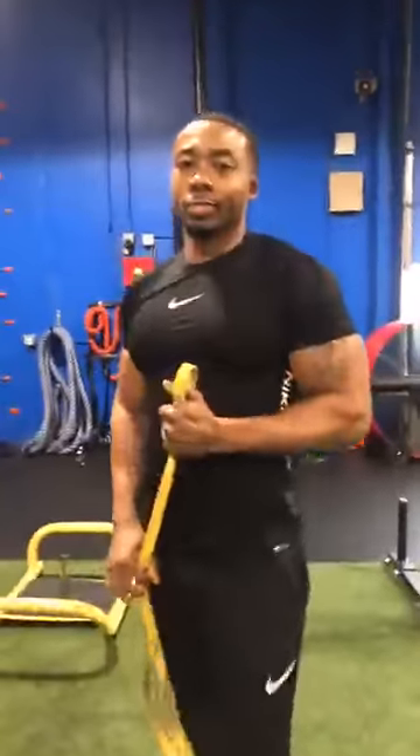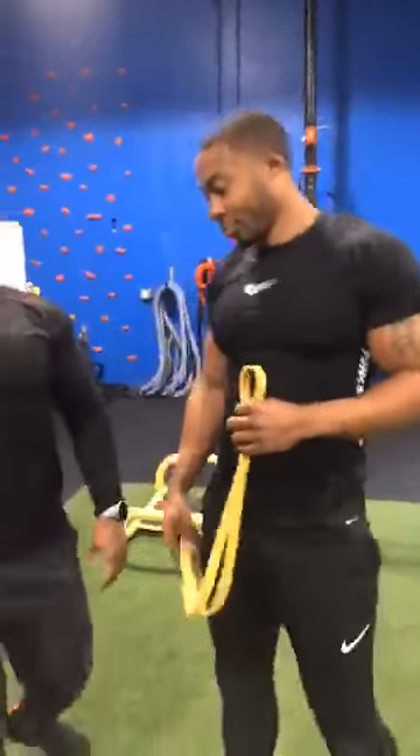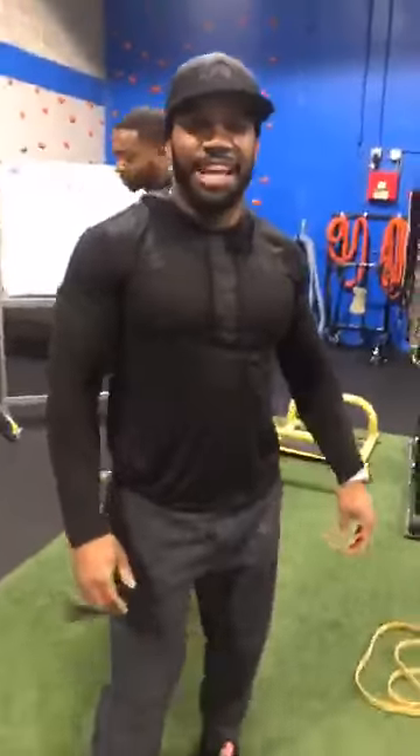My friend Brandon is with us. He's going to be doing all the demoing. He's a big, strong guy — we're going to see how we can make him sweat.